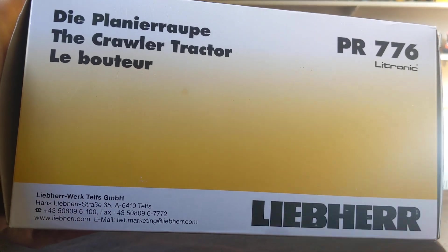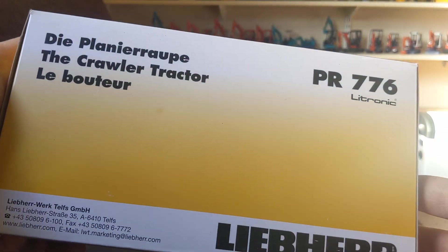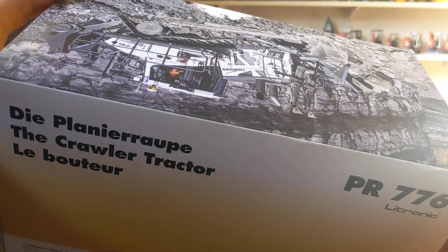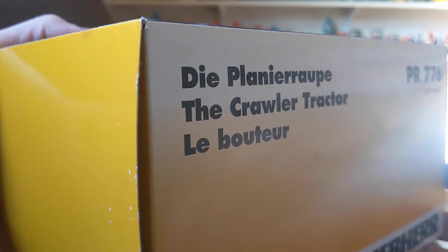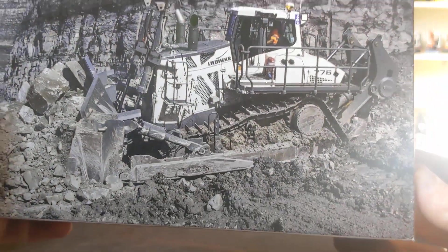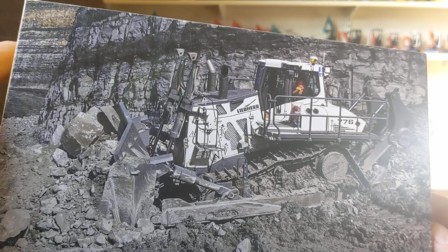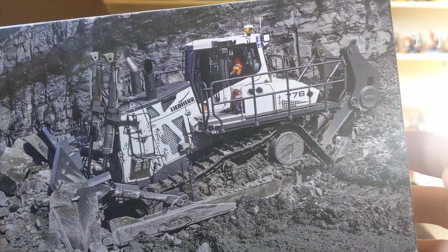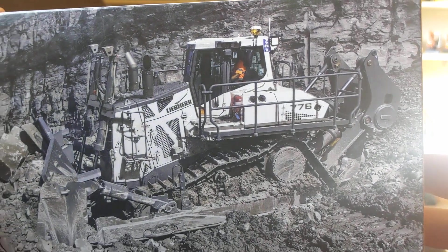Good afternoon YouTubers — just a quick unboxing video of this super Liebherr PR776 bulldozer that was very kindly gifted to me by Chris from Awesome Earthmovers. He brought it back from one of the machinery equipment shows he was visiting.